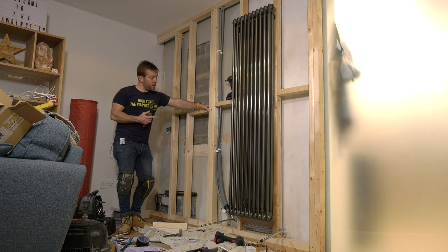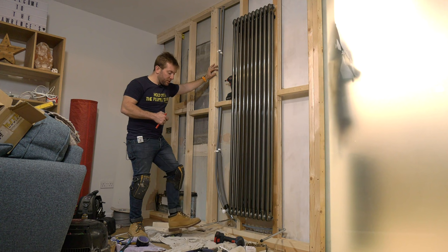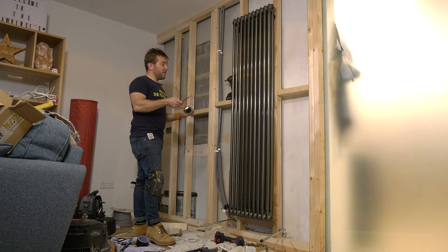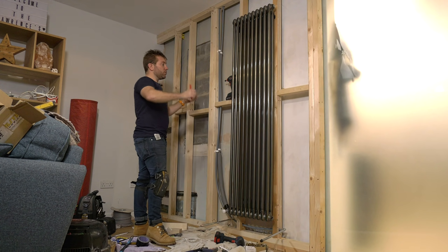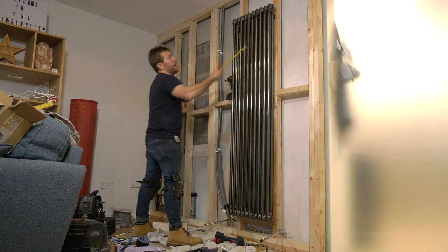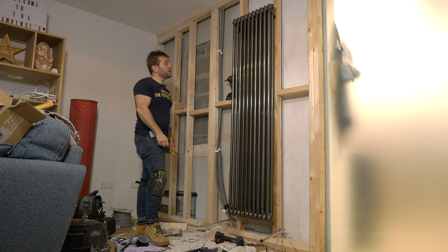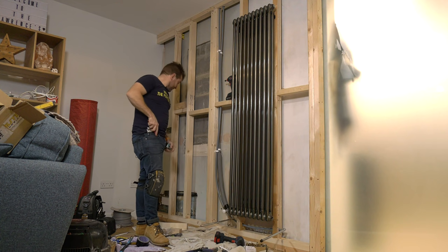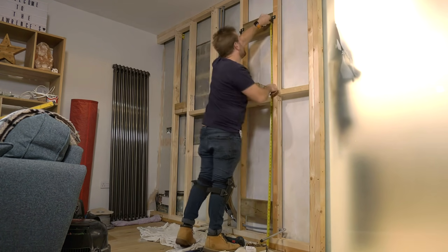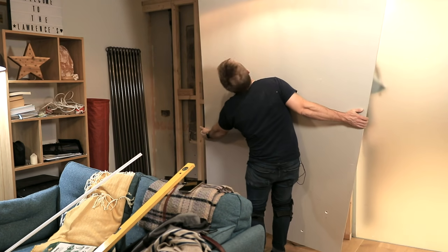Right then guys, so now we've got the radiator up and we've got our pipes in - these can't move anywhere. The next thing I wanna do is just make up a quick map on a piece of paper so I know exactly where all my fixing points are, where my studs are and everything like that. So once I've got my first bit of plasterboard up on here, I don't lose track of where I've gone. It's quite easy to do - it's more a matter of measuring over points and then measuring up points, and you're all good. So it also means now that I can take this radiator off, pop it over here out of the way, and then we can get our first bit of plasterboard up.